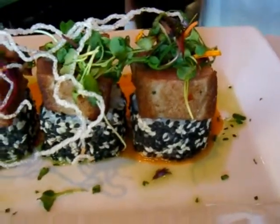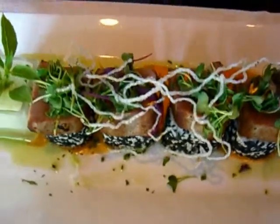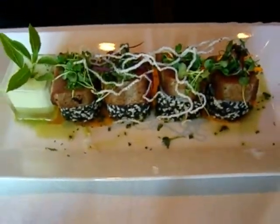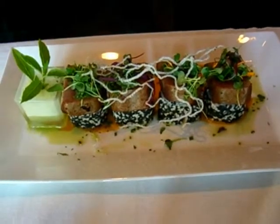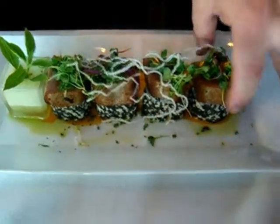Underneath, we've got some veggie sushi rolls. Basically, it's exactly what it says — it's just sushi rice. It has some black and white sesame seeds on the outside, and in the middle it's got cucumber, onion, and tricolored peppers, as you can see in there.